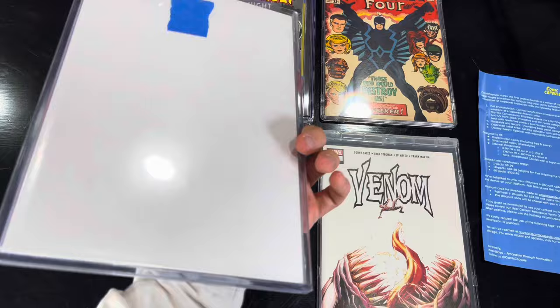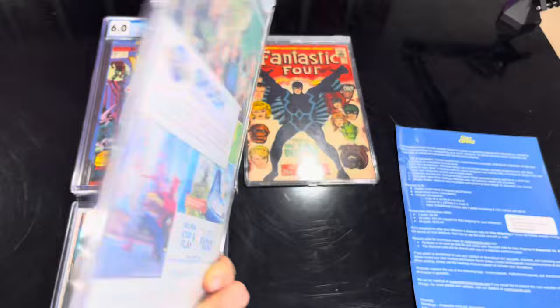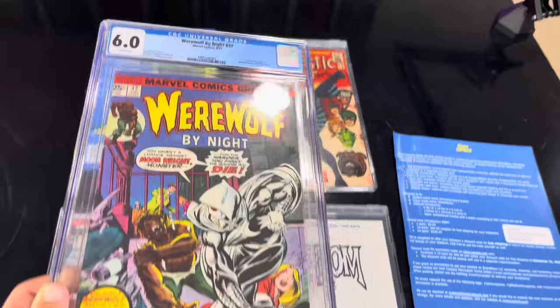The big argument is, why can't I just use a top loader? This is what a top loader looks like. One, you can't see the back of the book. Two, they're not secure on the top. Three, they're not as clear. The Comet Capsule is significantly more clear. With a top loader, you're going through not only the bag and the board, but also through the top loader itself, which does not seem to be the same quality material.